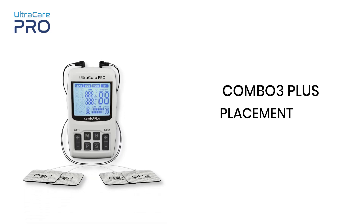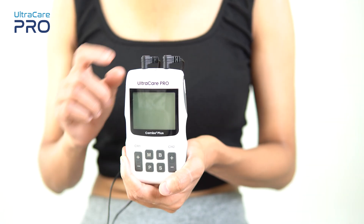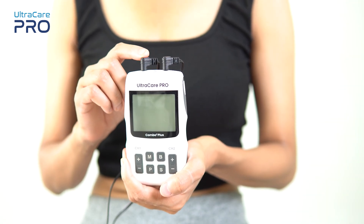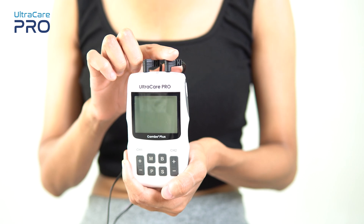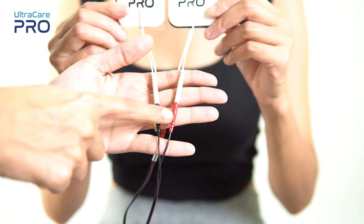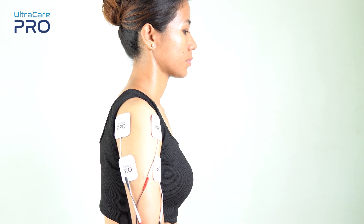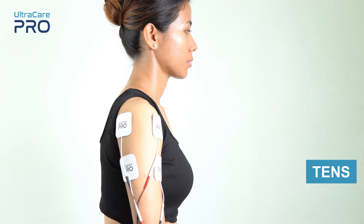In this video, we are going to have a look at the electrode placement of the Combo 3 Plus device by Ultra Care Pro. Wires attached to the electrodes come from channel 1 and channel 2 of this device. Each channel supplies current to two electrodes — one of red color and another of black color.